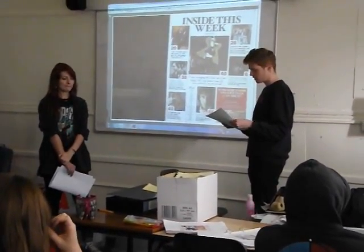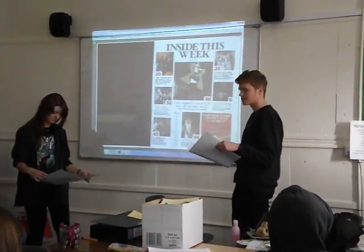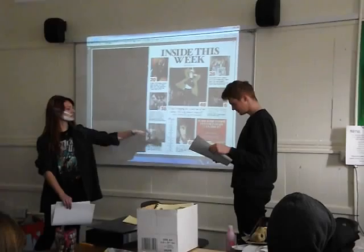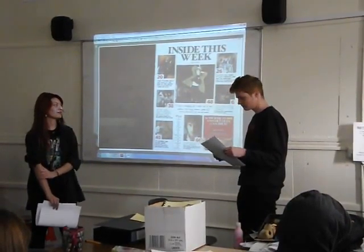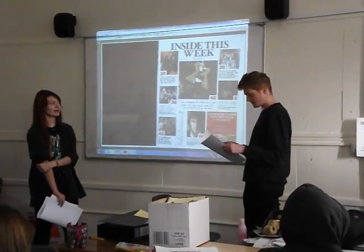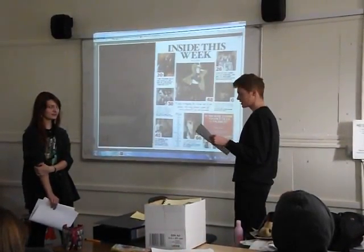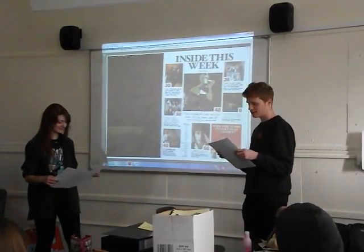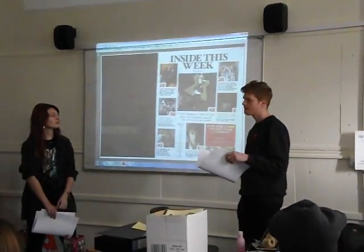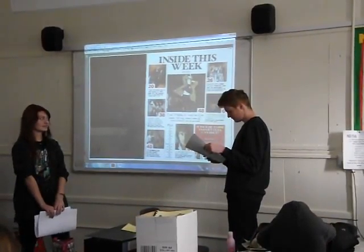There are lots of different camera angles used, which makes it more interesting. There are lots of different categories. It doesn't say 'contents', which could be quite confusing to the reader because they may not know what page they're on. The background is white, so it kind of brings out all the information so you can see what you're looking at — it doesn't get lost in the background.